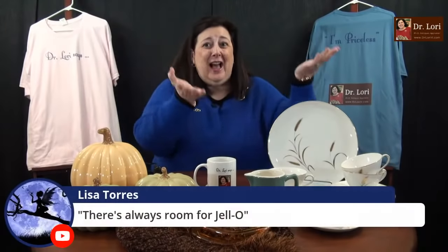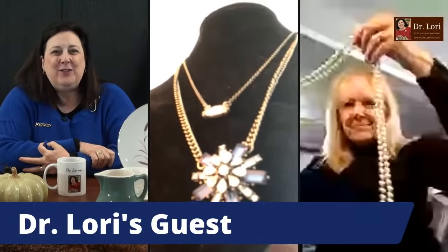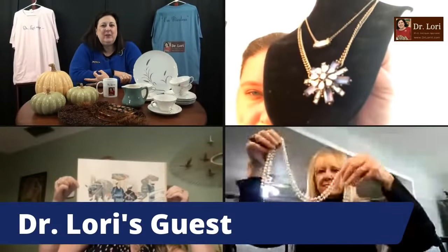Don't forget about gift certificates. It's a great gift — birthday, holiday, whatever. You don't have to worry about shipping. You can do a video call gift certificate or other services we offer. My guests are here. I love to see them. I'm Dr. Lori, the PhD antiques appraiser. Let's see what we've got — it looks like a starburst necklace.